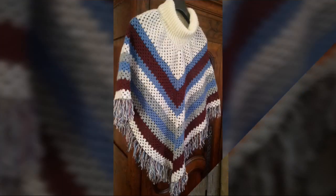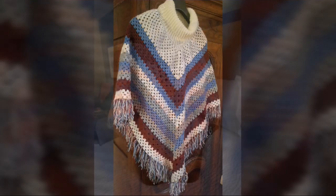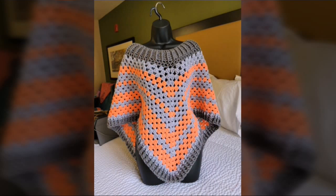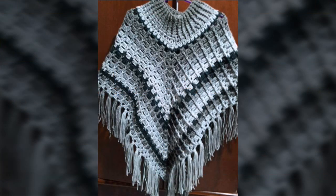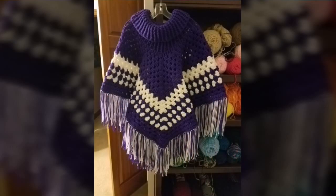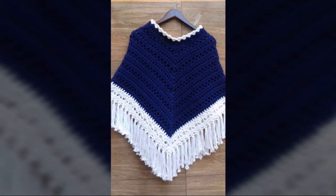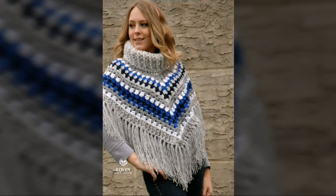I have shared another beautiful ideas, outstanding designs and very amazing poncho designs of crochet hand knitted handmade. These are literally very beautiful ideas and very beautiful designs of hand knitted poncho designs. I have shared very beautiful, very gorgeous, very stunning hand knitted poncho. This poncho is very beautiful, very stunning, very attractive and charming looking.